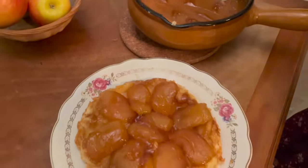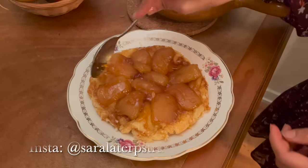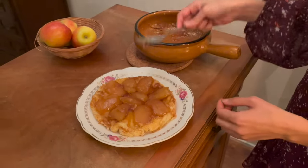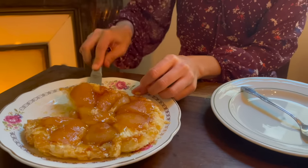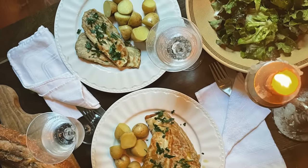Thank you so much, Sarla, for inviting us into your home and for sharing these recipes with us. If you want to follow Sarla, you can follow her on Instagram, where she shares so much inspiration on plant-based, French-inspired cooking — I'm quite sure you will love it. You can find the full recipes of what we cooked today in the description box, and if you're interested in more cooking videos, I suggest you watch my playlist of all the cooking videos. Thanks so much for watching.